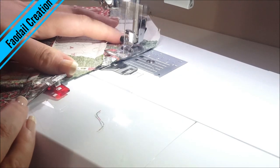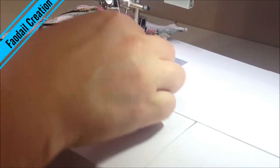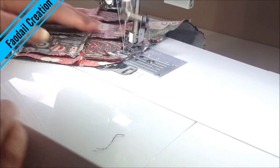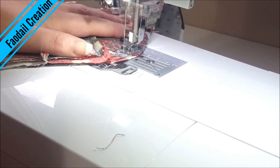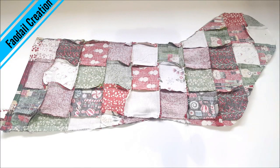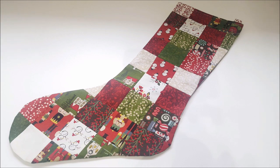If you have a pivot function on your machine, turn it on because it's going to help you go around these corners so much more easily. Now we're going to turn this right sides out, give it a press and see what it looks like. And here we have it — one Christmas stocking!